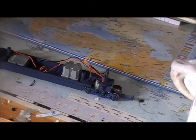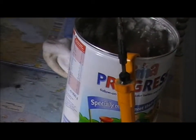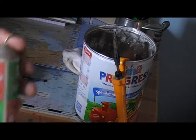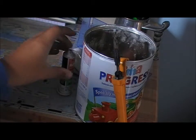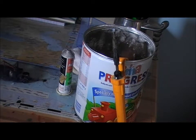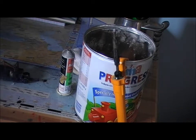Before we get started, you need a soldering iron and some solder — that's pretty much it. Just a little warning: the soldering iron is extremely hot, around 200 degrees Celsius. So kids, if you're going to be doing this, ask for adult supervision or just ask an adult to do it for you.